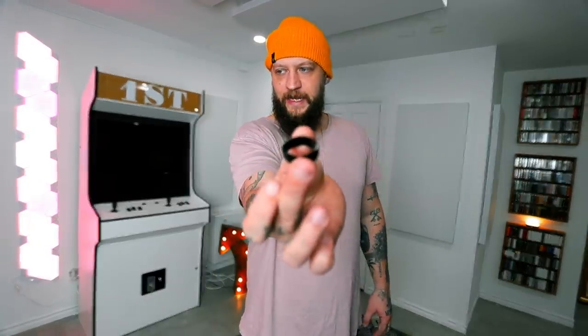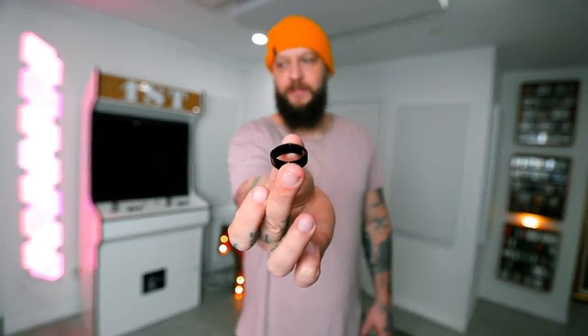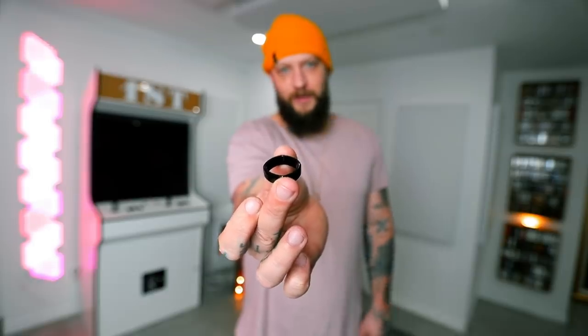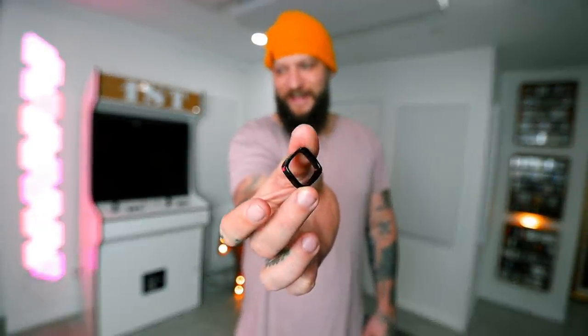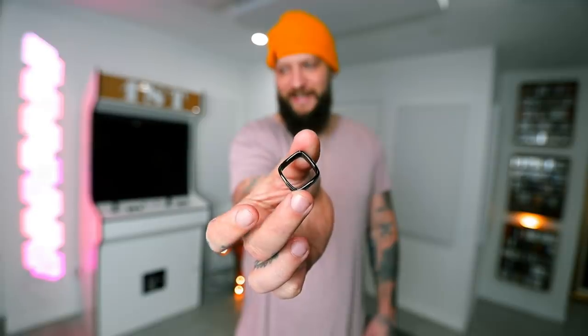This is a gift from a friend of mine. He gifted me this cool ring, and what's cool about it is it's actually an illusion. If you just give it a shake, it turns into a square. How neat is that? Isn't that cool?